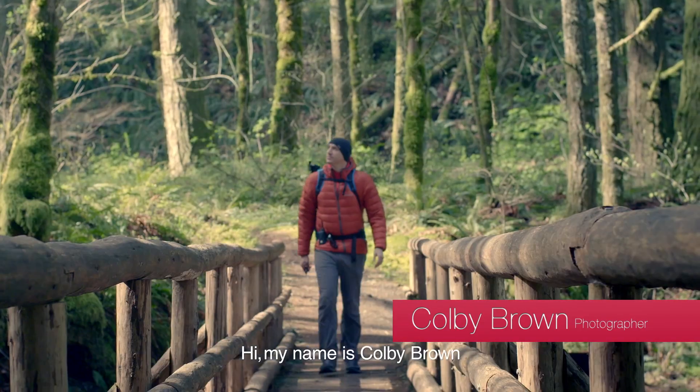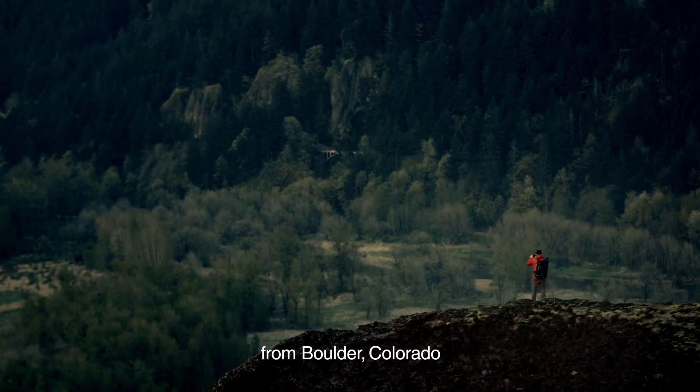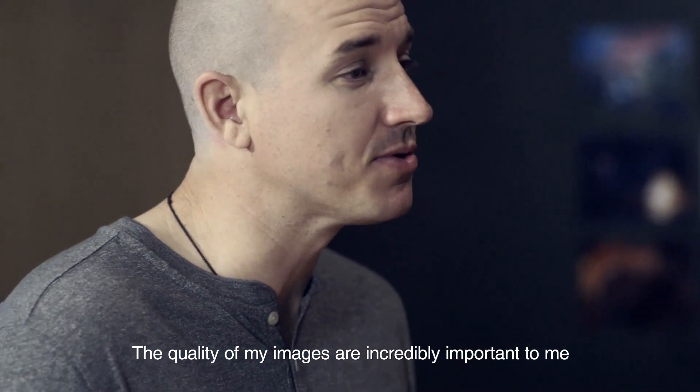Hi, my name's Colby Brown. I'm a landscape, travel, and humanitarian photographer from Boulder, Colorado. As a professional photographer, the quality of my images are incredibly important to me.